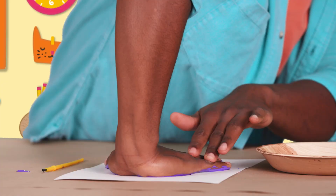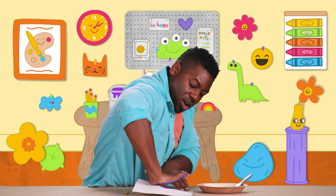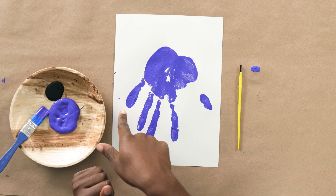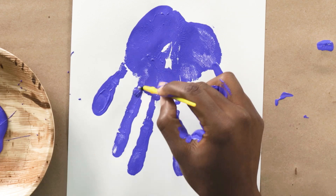And now, we're going to slowly lift our hand off of the paper. Oh, that looks great! This looks like the Brachiosaurus's legs and that looks like its tail. I'm going to take just a little bit of my paint to fill in some of the spots I may have missed.